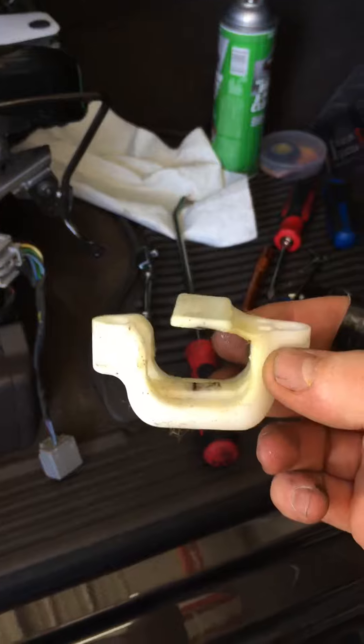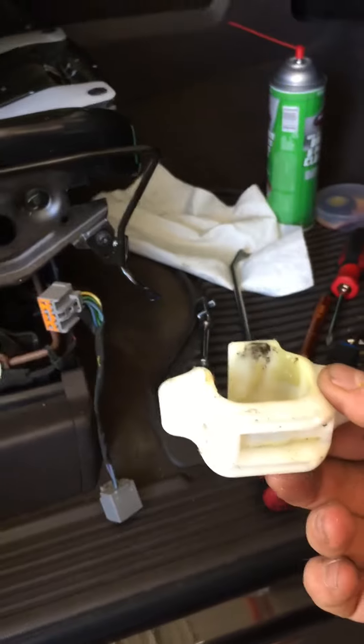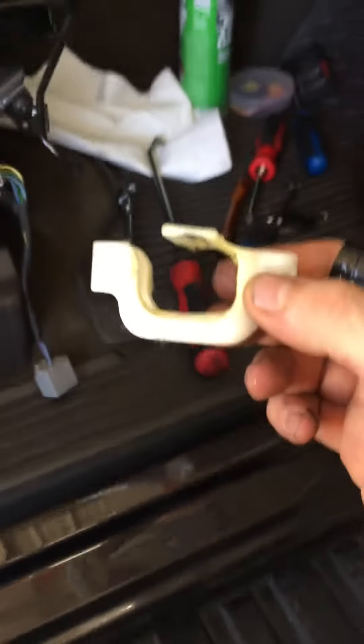We're going to clean this off with brake cleaner, wipe it with a towel, wrap it with electrical tape, and put it back in. I'll show you wrapping it in a minute.